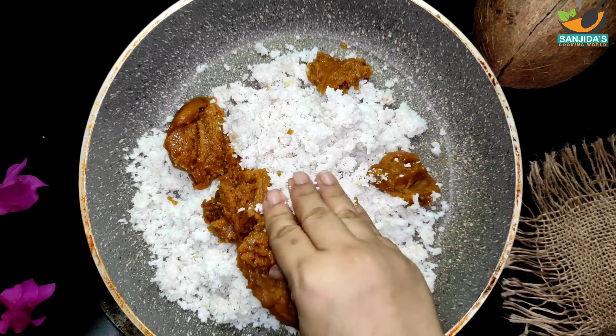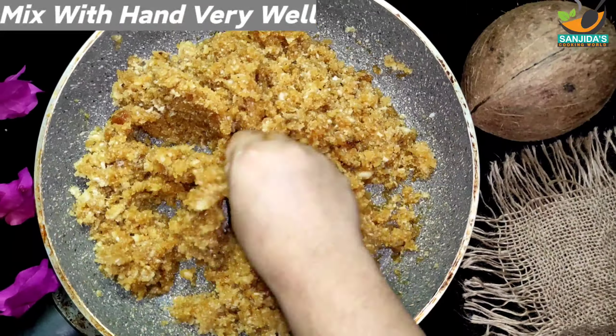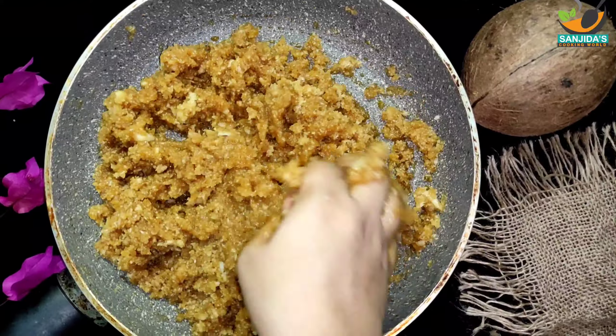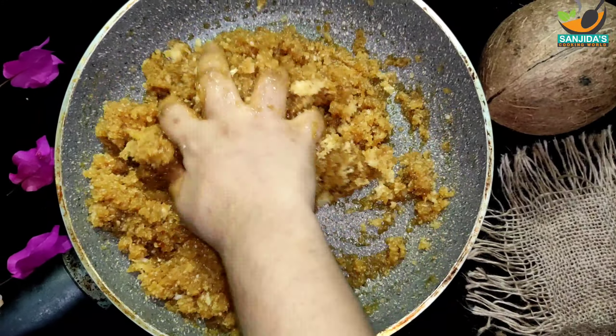the traditional recipe is very popular, so we can follow our recipe. This is the traditional recipe for traditional naru.